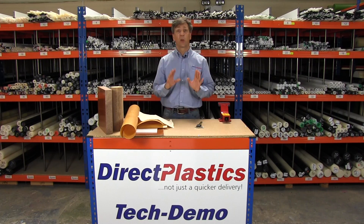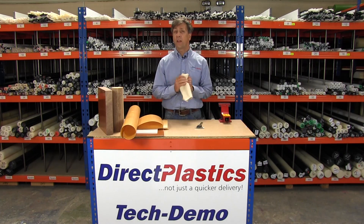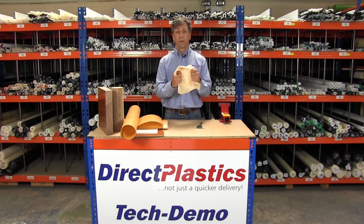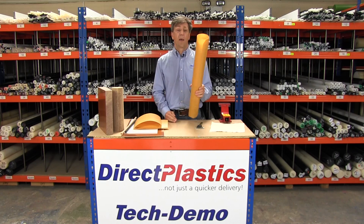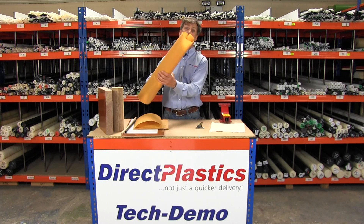Hi, my name's Paul at Direct Plastics, and I want to give a quick insight into Whale Tufnol. It starts off with some really heavy-duty woven cotton fabric — a bit like what your shirts are made out of, but twice the thickness and twice the strength, really strong stuff. What they would do then is impregnate that with phenolic resin, and then it's allowed to dry.